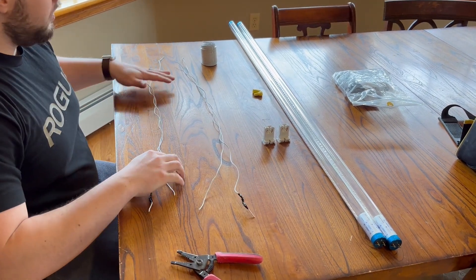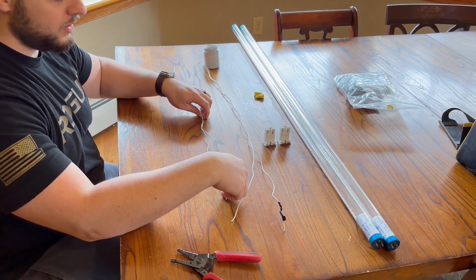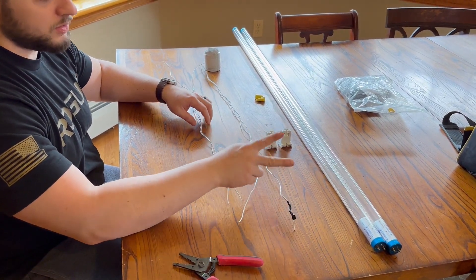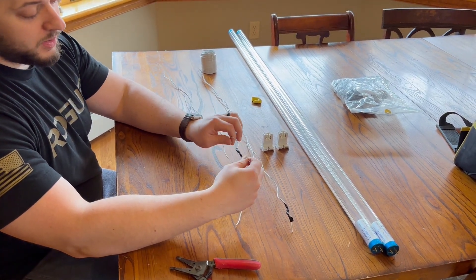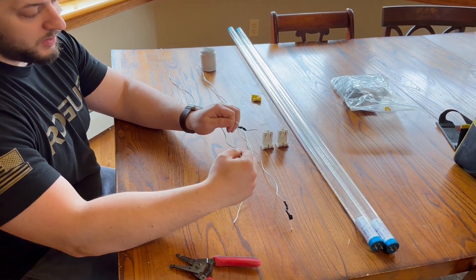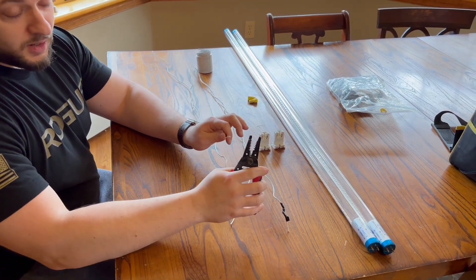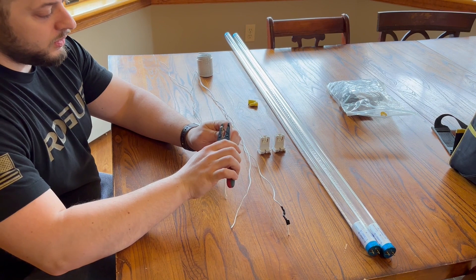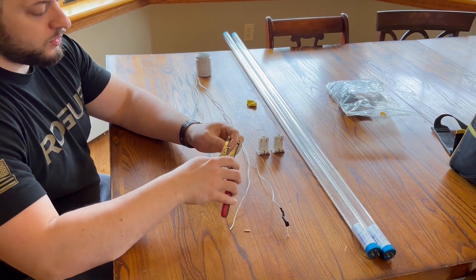I have four pieces of wire cut to about three feet each that I'm going to be using, two for each one because there's two bulbs. I put black tape on the one that's going to be the hot. The white is going to be the negative. This is 18 gauge wire — you're going to strip it. Strip off about four inches.